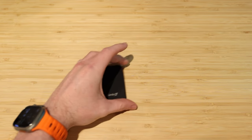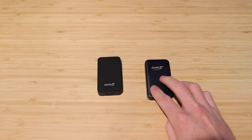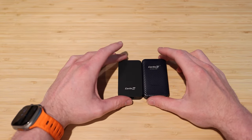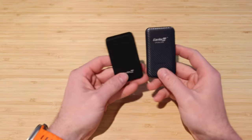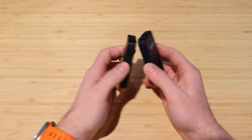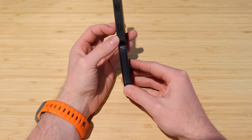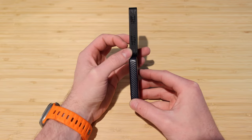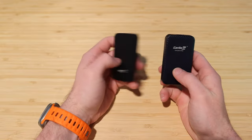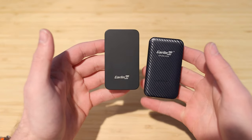When you compare the 5.0 to the existing Carlinkit 4.0 from a size perspective, they're very similar. The 4.0 is slightly bigger and has a blue carbon finish versus the matte black finish of the 5.0, with slightly different ventilation on the two devices. You're never really going to see them in your vehicle, and they're small enough to stow away without worry.